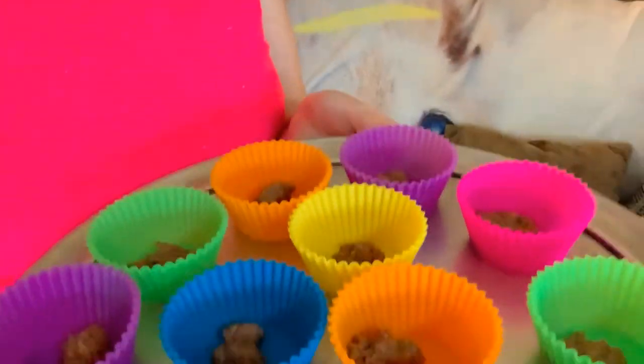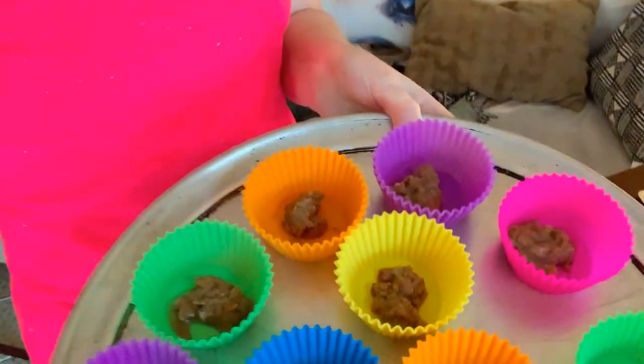Hey guys, Jessica here. Tonight I'm going to be doing more of the mimicking scatter feeding with raw food. I don't have a cameraman with me today so this is going to be a little tricky — bear with me. I'm going to take these outside and place them around. She's very anxious to get her meal tonight.